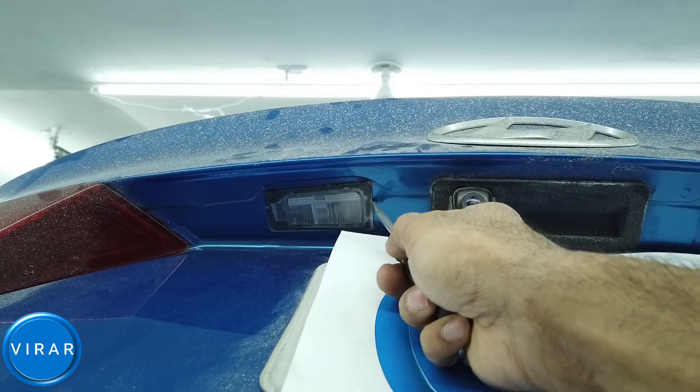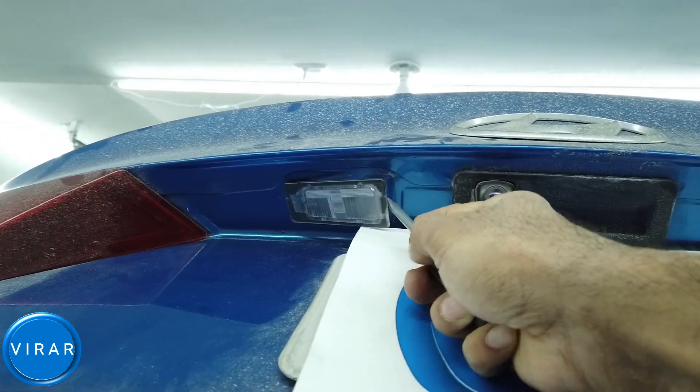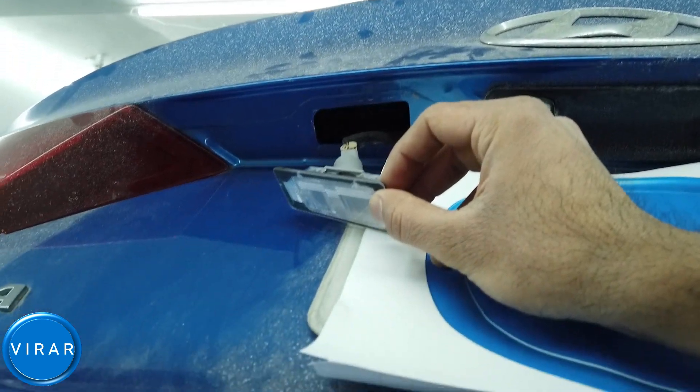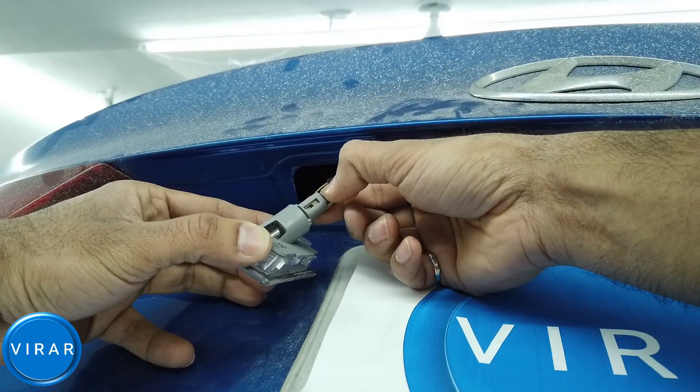This is where the license plate lights are, right above the license plate. Put the screwdriver on the inside edge of the light and push it towards the outside of the car like this. Now the light is out.